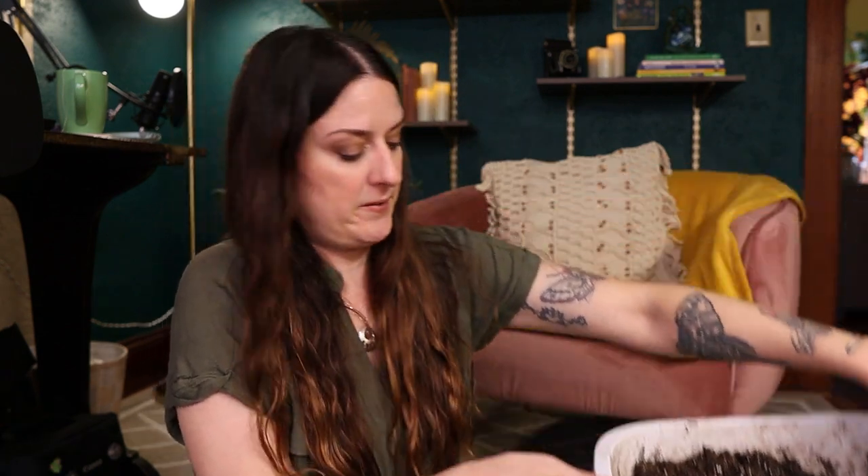So if you're here for houseplant content and not gardening content, you're in luck because mama's been neglecting her plants. I've got my little dollar store dish bin full of Ocean Forest potting mix — that is my favorite houseplant potting mix that I can just get wherever.